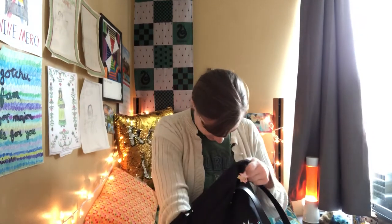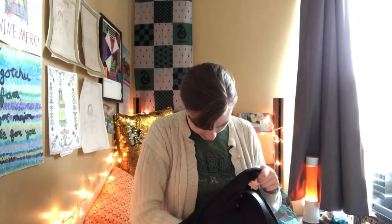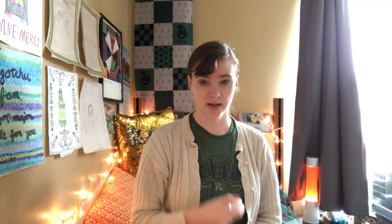I have hand sanitizer from Bath and Body Works — marshmallow and pumpkin latte scent, which my friend got me for Christmas. I've been using it a lot with the COVID stuff. I also have a Bath and Body Works cherry blossom mist for after modern class when I don't smell great and need to go to an academic class.